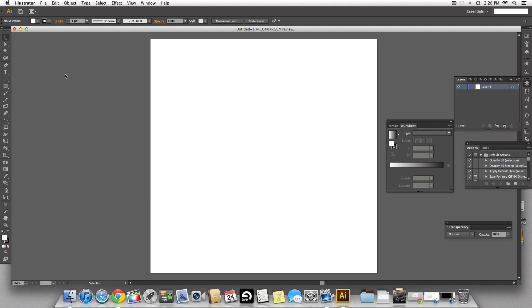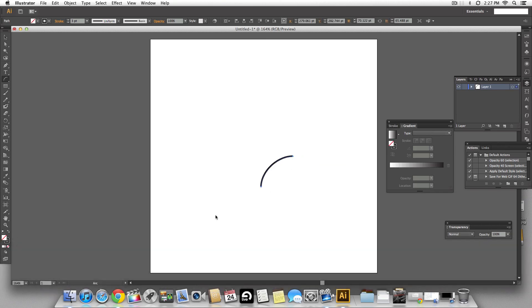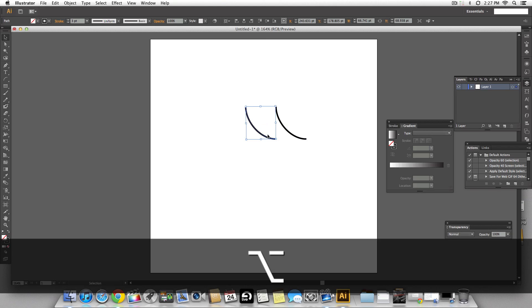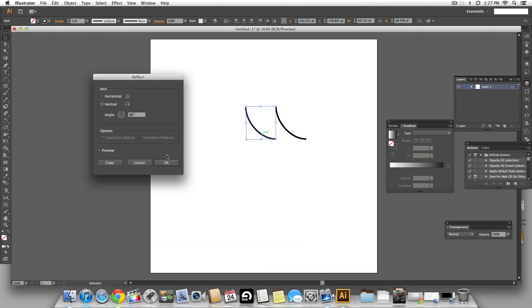I'm going to start with making the cherry leaf first. Let's select the arc tool and create an arc, then adjust the curve using the arrow keys. That looks just right, so I'm going to reposition the arc to make the tip of the leaf. Using the option key, let's make a copy and reflect it vertically.